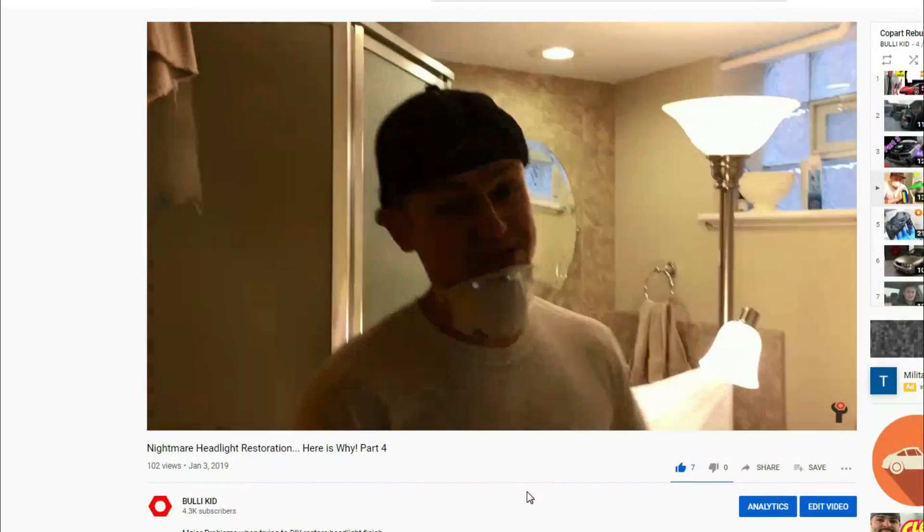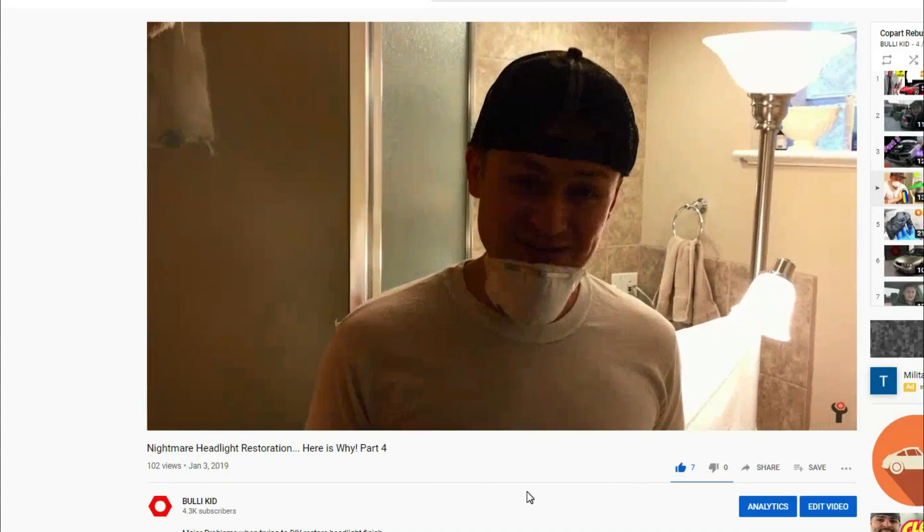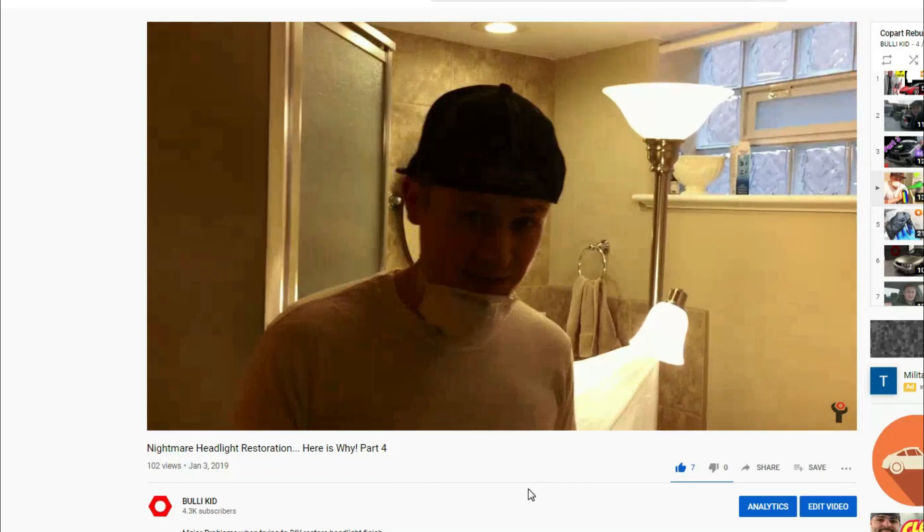Follow me to my painting booth — as you can see, it is our bathroom. Now if you guys have girlfriends and you're trying to do a YouTube channel like this, it ain't going to work out — she's going to break up with you.